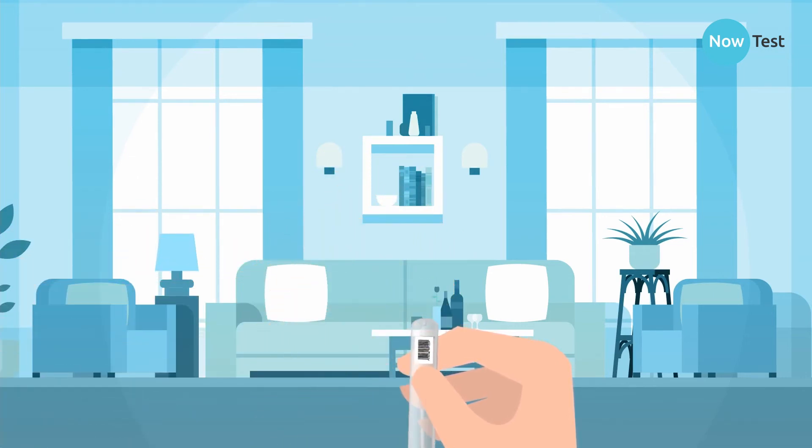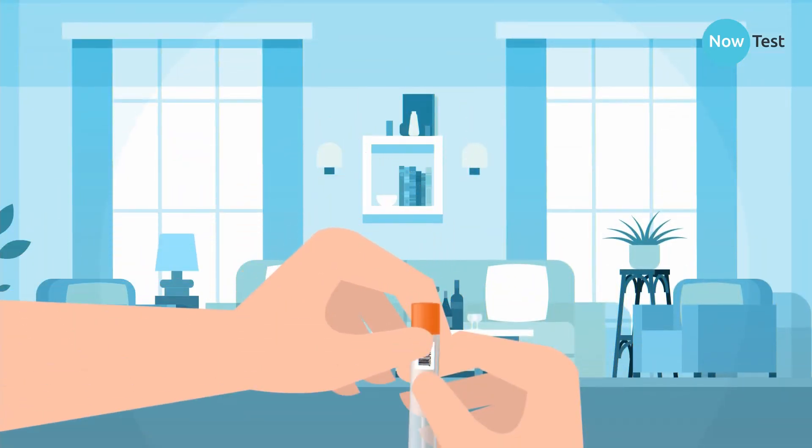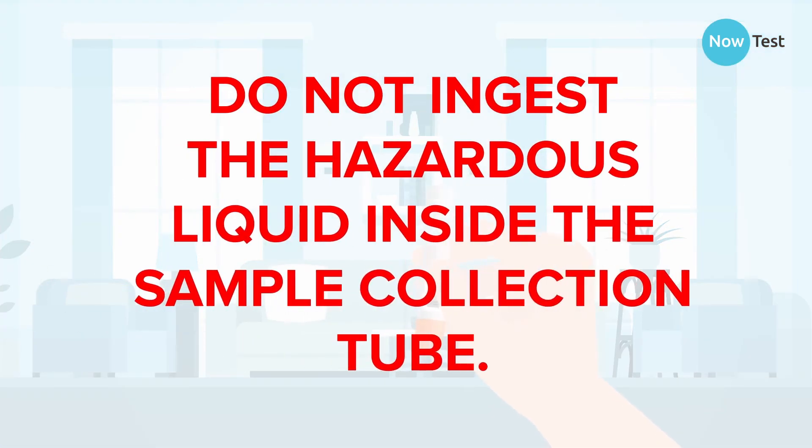Place the cap back on securely. Invert the sample collection tube 5 to 10 times and ensure that no liquid leaks. Do not ingest the hazardous liquid inside the sample collection tube. If you get it on your hands or skin, ensure you wash them thoroughly.